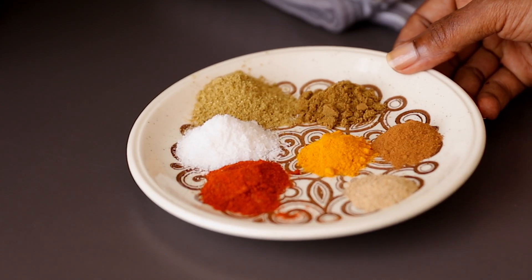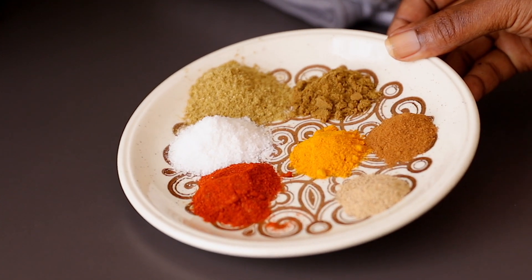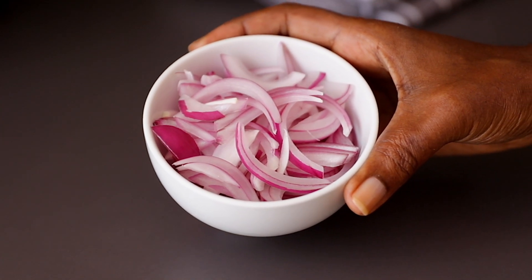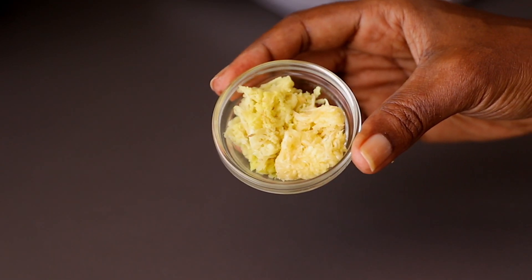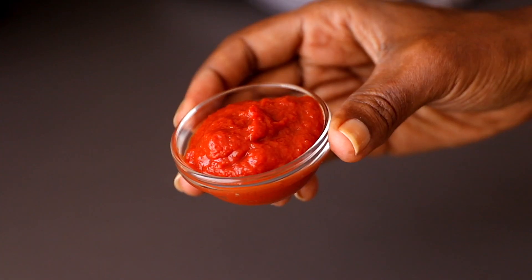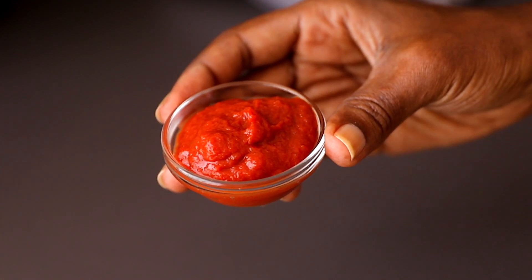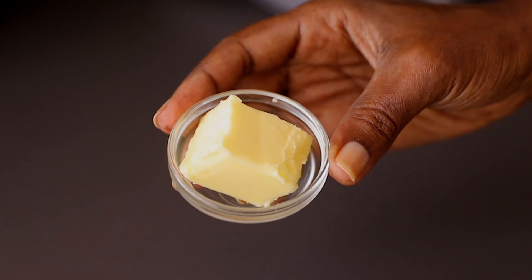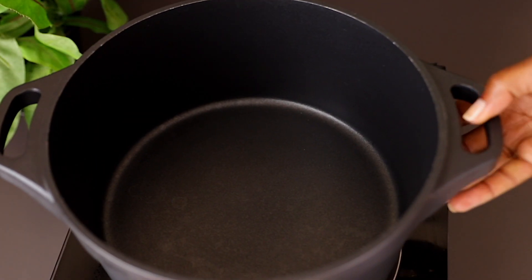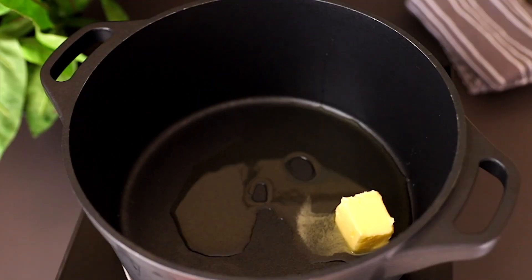You're also going to need some powder spices, which are listed in the description box below, so don't forget to check that. You also need nicely sliced onions, grated garlic and ginger, blended tomatoes, tomato paste, and some butter. This recipe calls for ghee, but since I don't have ghee I substituted with butter.